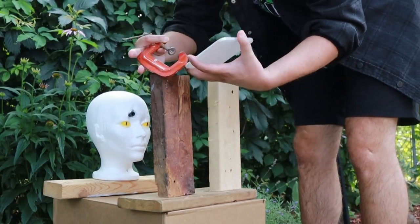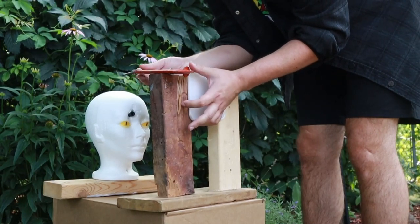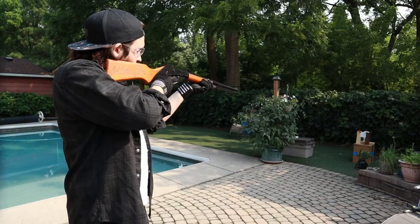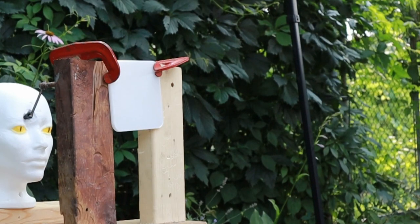I'm just going to reset the target here with the 5mm thick piece of polycarbonate. And if you blinked, you might have missed it — it just ricocheted right back off. There was only a small mark left on the polycarbonate.